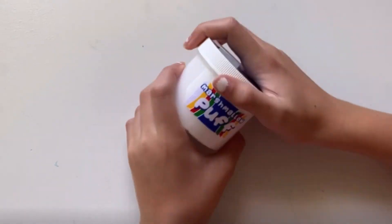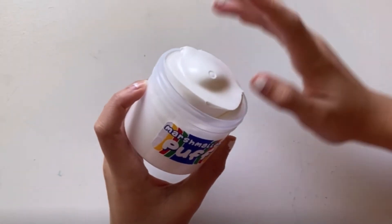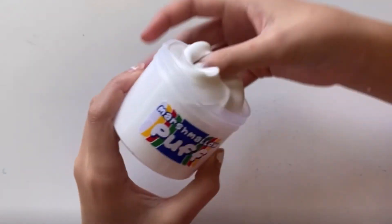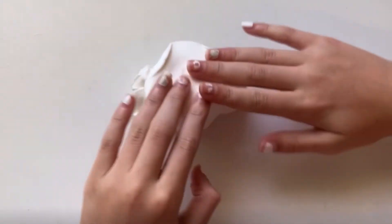So the next slime we'll do is Marshmallow Puff, and I'm very excited for this one because it looks like the actual brand, and this is a butter slime. Ooh, it smells so good. Yeah, this is a butter slime. So let's play with it. Oh my gosh, it smells like the cup of your flavor cupcake.